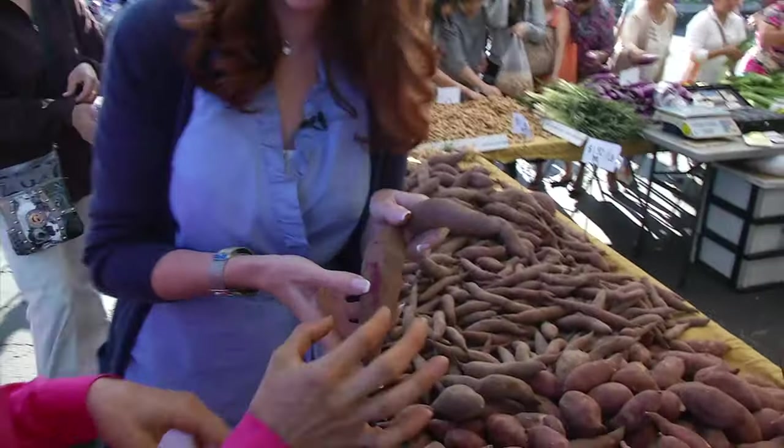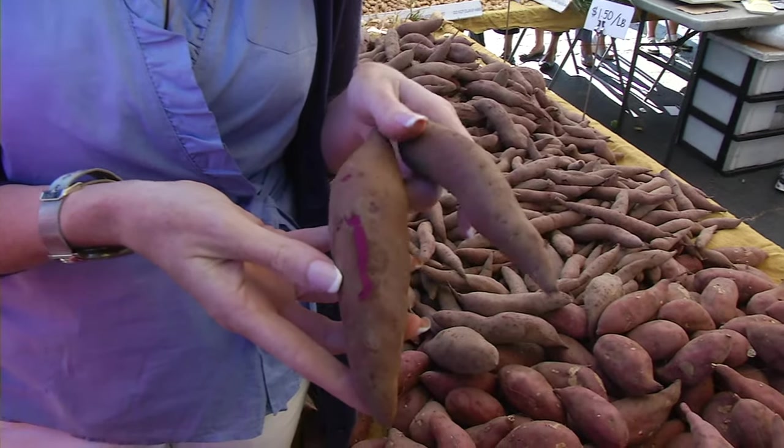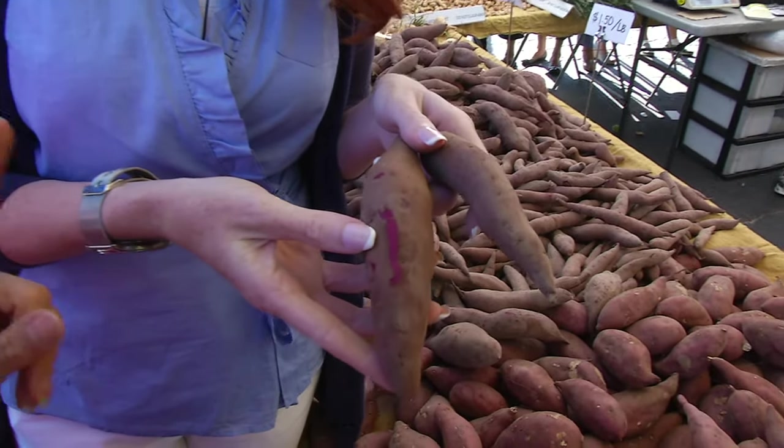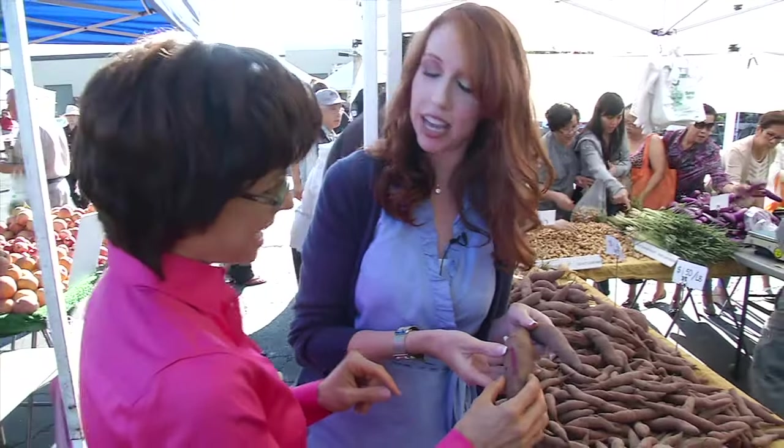Purple potatoes! I have not had purple potatoes, but in fact they are purple — outside and in. When you see purple, you should think immune system. Think blueberries, pomegranates, and potatoes. Anthocyanins — those same compounds that are in those wonderful fruits.